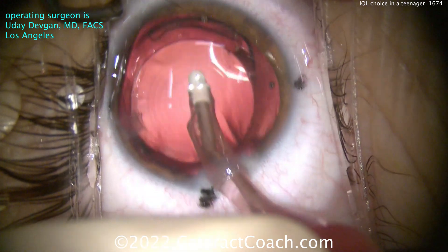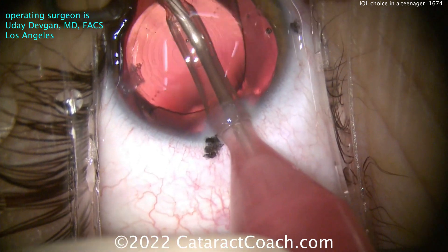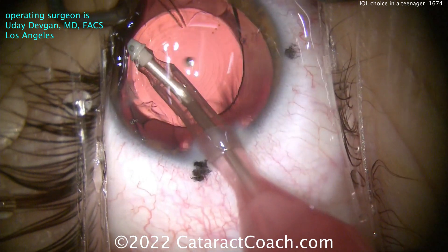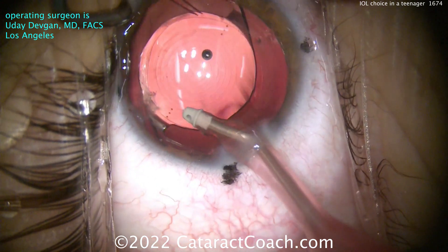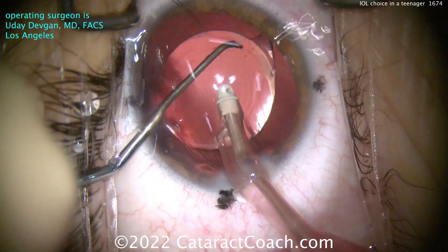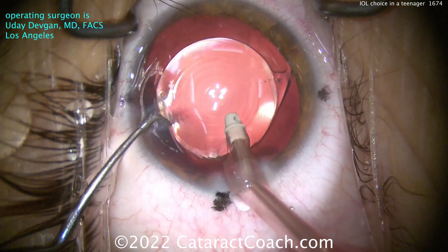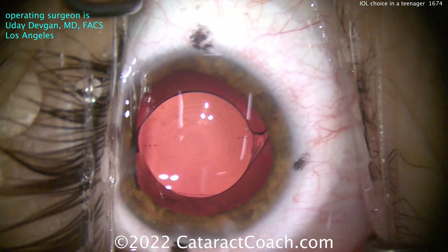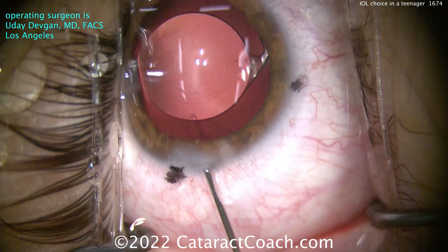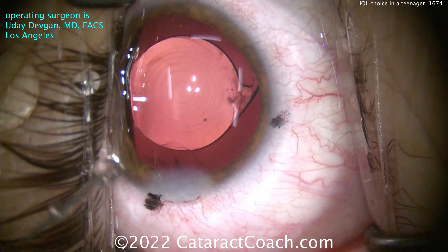So even though we're splitting the light in this patient, the patient has fantastic visual function. On post-op day one, this patient had 20/20 distance, 20/20 intermediate, and 20/20 near vision. Plus, because the patient is young, they will neuroadapt to this lens much better than an adult would. Even the nighttime glare and halos — it's much easier for the brain to adapt when you're a teenager rather than 75 years old. The patient is trying their best to hold still and look at the light, and I want to thank my anesthesiologist for a great IV sedation.